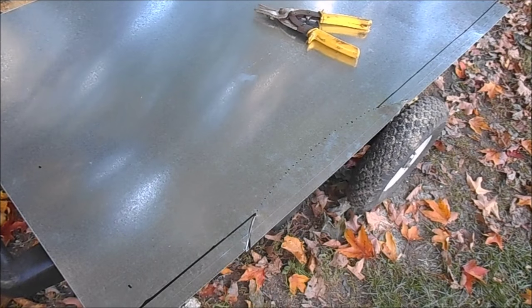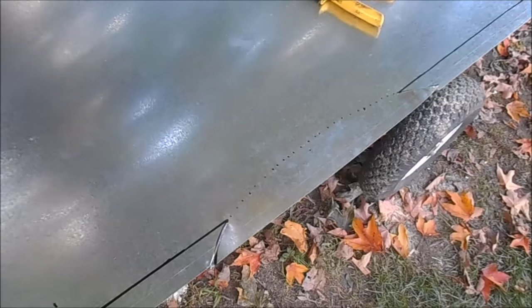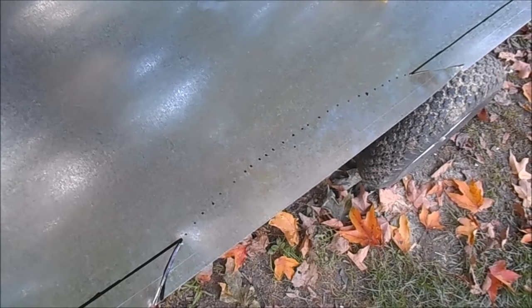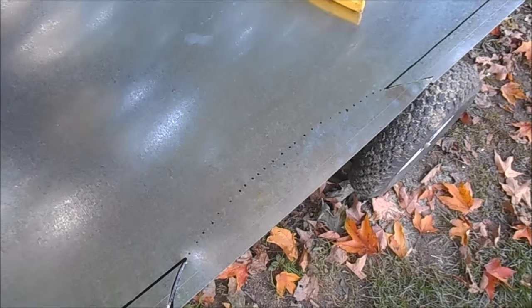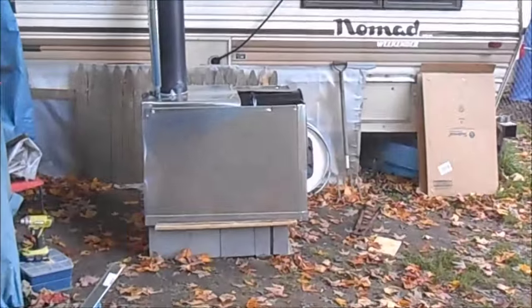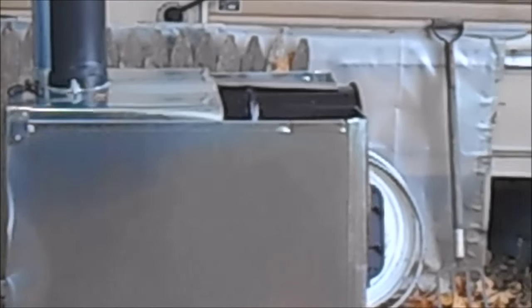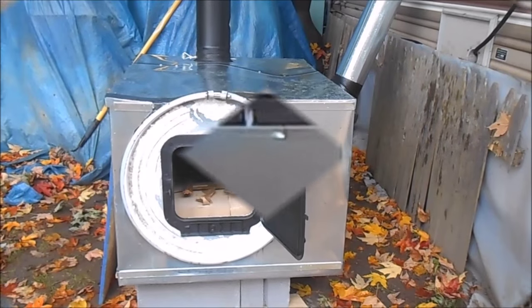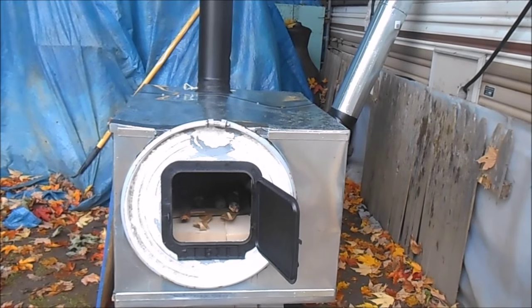I'm forming the last piece that fits over the top of the stove. I'm making an outline — I've got to cut out around where the top of the barrel goes, and then this piece is going to fit right there on top of the stove.